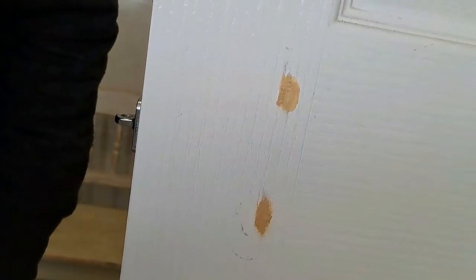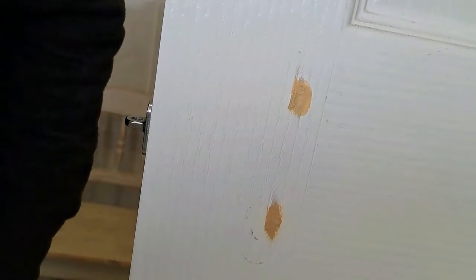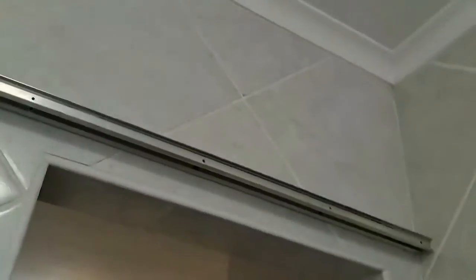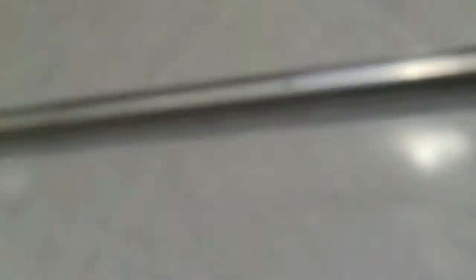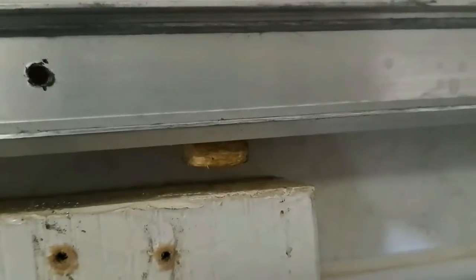I've put in the wood filler — drying time is about 10 minutes. While this is drying we're going to go and get the piece of wood I need to put in between the two rails. The door is going to be sitting about there, so there's enough clearance.